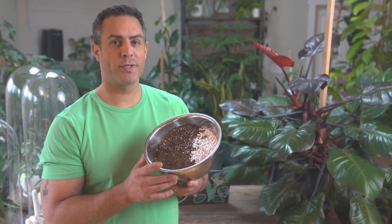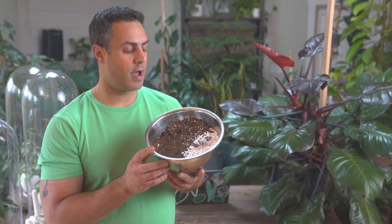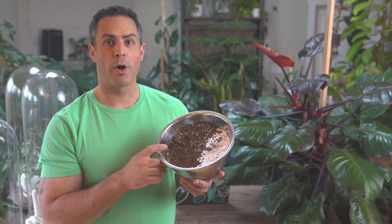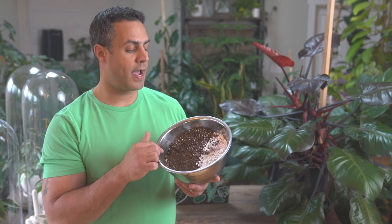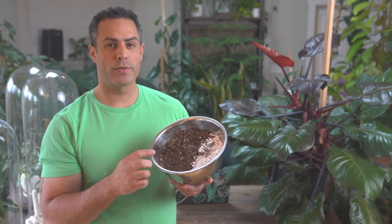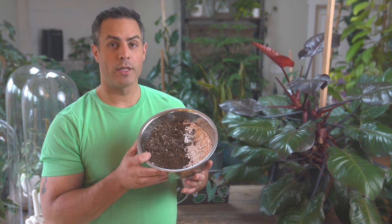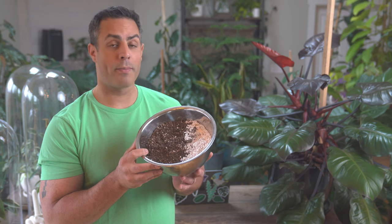Because I'm going to be repotting my frizzle sizzle today, here are the ingredients I'm going to be using as the soil mix. I have some perlite, and then I have a sand pumice rocky mix that's great for succulents — and this is kind of like a bulb succulent plant. I'm using about 50 to 60% of that, and then I have another mix which is good for succulents but has more organic material in it: some earthworm castings, some bark, and a little bit of perlite too. I think the combination of these three things will make for a great soil mix for my frizzle sizzle.